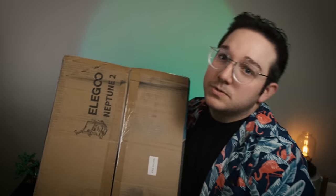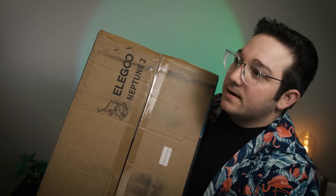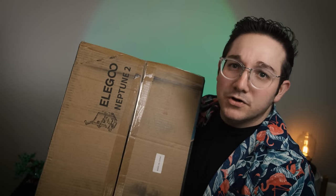To get this thing started — in the last beginner's guide video, we talked about how to figure out what's the right 3D printer for you. Me and Danny talked about it and figured out the right printer for me. The Elegoo Neptune 2, which we chose for a couple of different reasons: it's got a pretty decently sized build volume, pretty affordable, coming in at around $180.